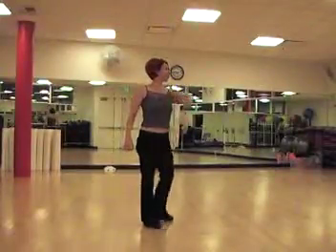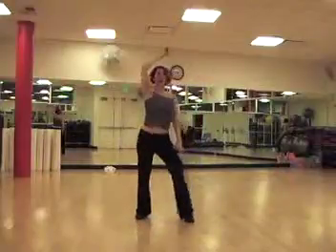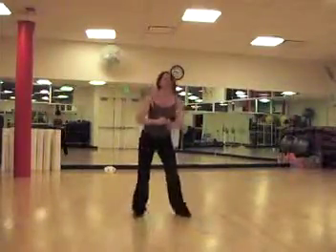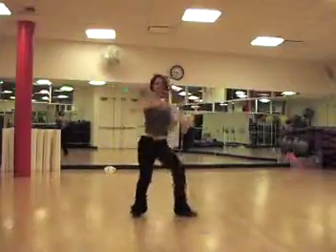That leaves this back foot free to go hip, hip, hip, hip. We scoop both hips forward, both hips back, side, side.